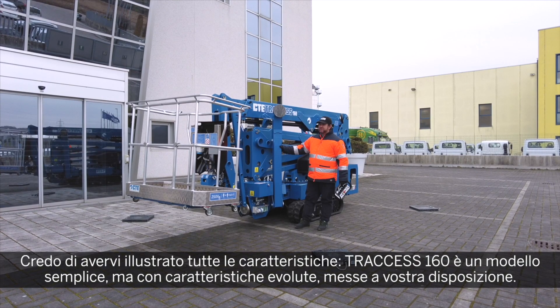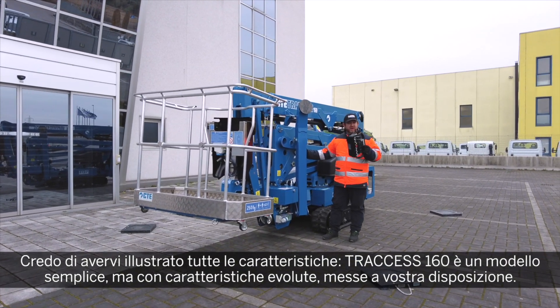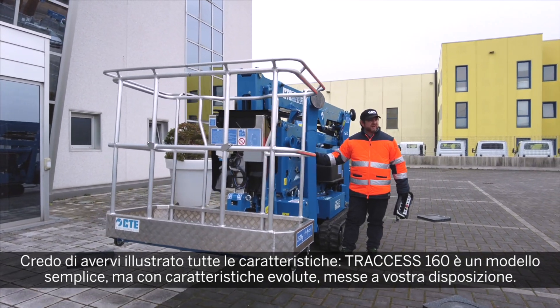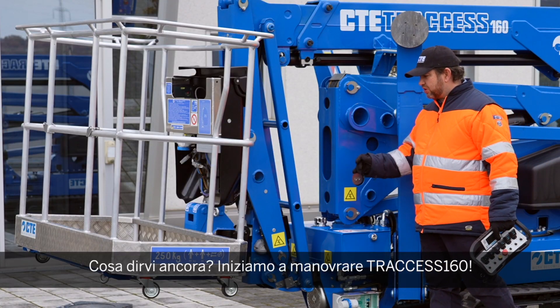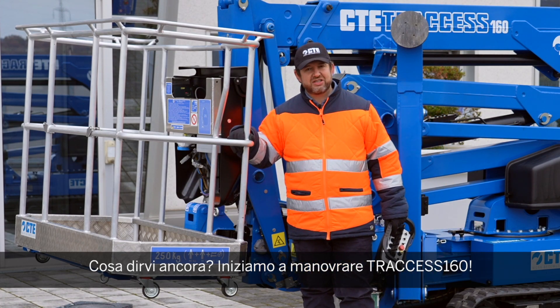I think I've told you almost everything. It's a very simple machine but with a lot of luxury features that we made available for you. Let's go and start riding this unit and I'll see you in a few minutes.